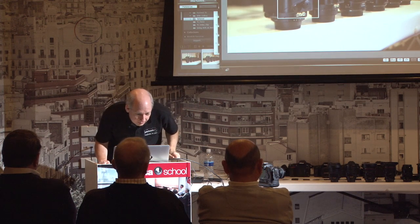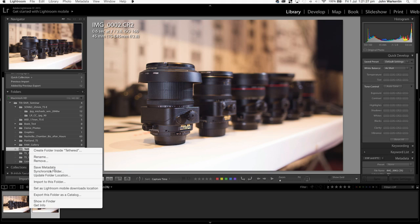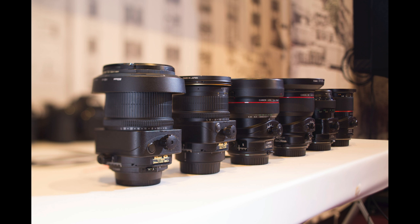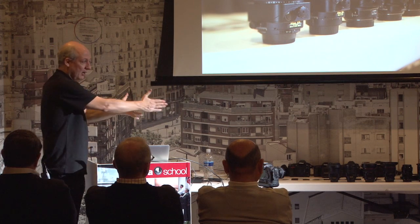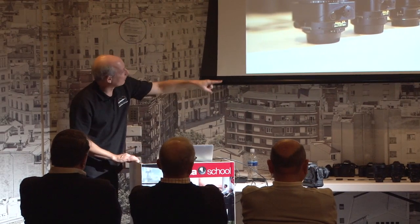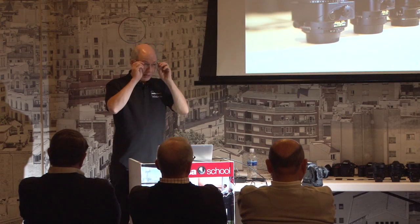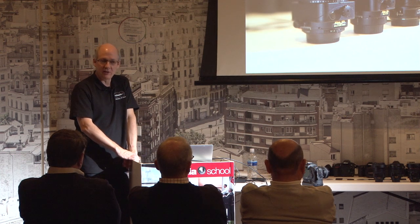We can see that '5.6' is now in focus — we're pretty well lined up all the way down the plane. Let's take another shot and bring it up in Lightroom. Here's the first shot: only the front lens is in focus. Now the second shot: we've bent the plane of focus all the way down the line of lenses. The out-of-focus areas are now to the side and behind rather than down the plane. At f/2.8 we've just done something remarkable — you can't do this in software. You could focus-stack and spend a lot of time in post-production, but we've just bent the focal plane.